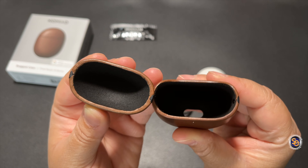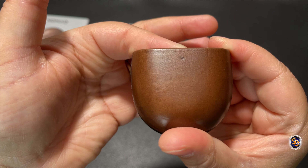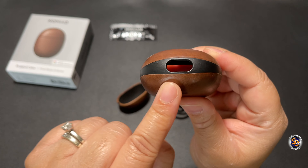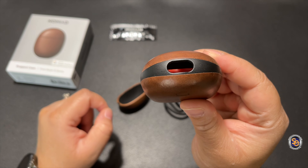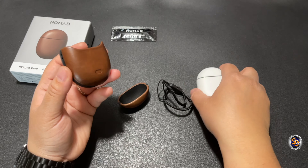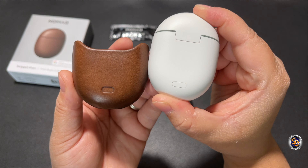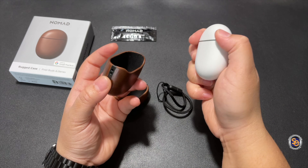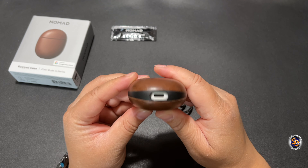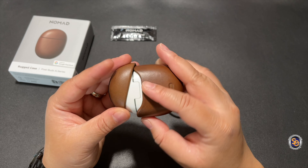Here's a close look at the insides of the top and bottom of the case. Here is the indicator light cutout — this is for the Pixel Buds A series and it's on the top. The bottom has a nice cutout for charging purposes, and there's also a little indentation for the pairing button on the back of the Pixel Buds. When it comes to installation, go ahead and slide your Pixel Buds in, make sure it's nice and snug, place the top on, and then you're good to go.